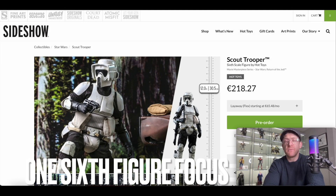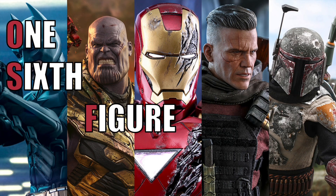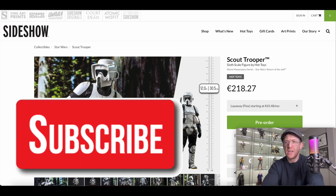Hi everyone and welcome to 16 Figure Focus. In this video we're going to take a look at the Hot Toys Scout Trooper from Return of the Jedi. This is the Scout Trooper 6th scale figure by Hot Toys, based on the likeness of the Scout Trooper from the film Star Wars Return of the Jedi.